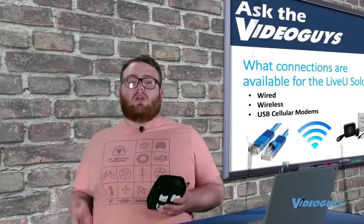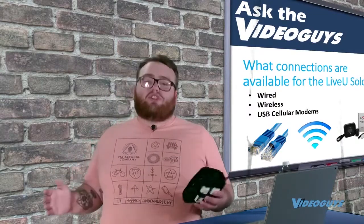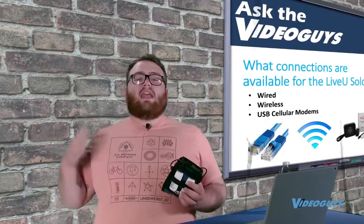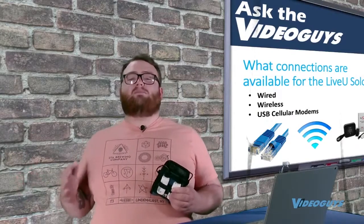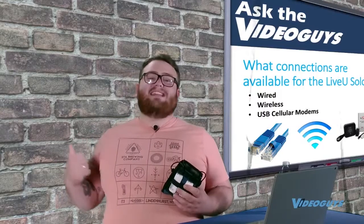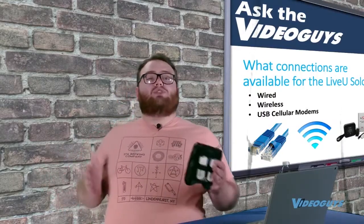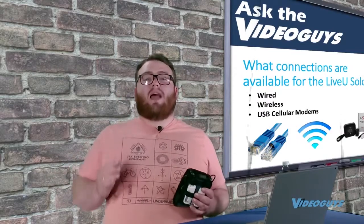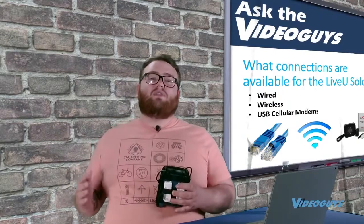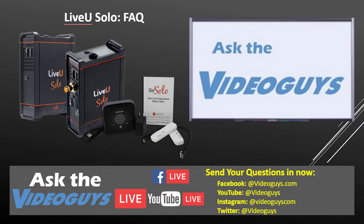You can stream directly from the Live View Solo over Wi-Fi, or there are a bunch of options for different modems to use with it. Any USB modem with service will work — carriers like AT&T and T-Mobile, to name a few. Or you can use the Live View Solo Connect modems, which is why I say there are actually four connections, because the setup for those is a little different than other modems, which we'll get into in just a moment.